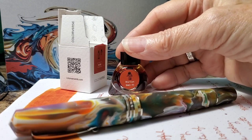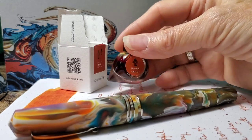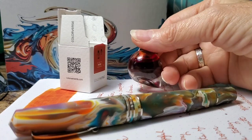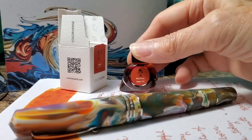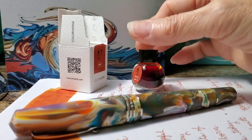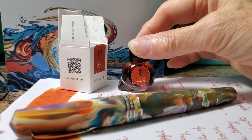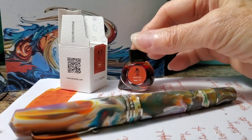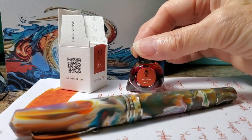The only issue I have is that the Martian comes in such a tiny bottle — you can see that here, it's a 5ml bottle. So my wish that I am sending out into the ether, into the pen world vibes, whatever, is that Colorverse will begin to provide the Martian ink in a 20 or 30ml size. I would love to have more of this because I feel like I have to hoard it and be stingy with it.